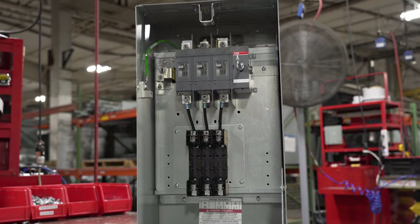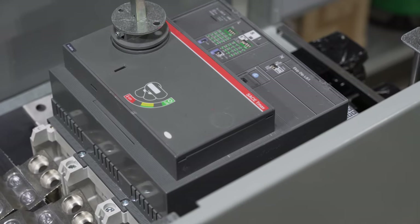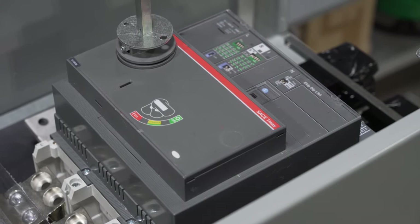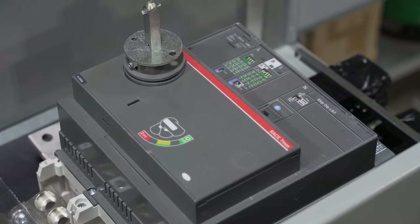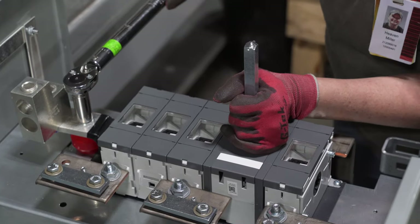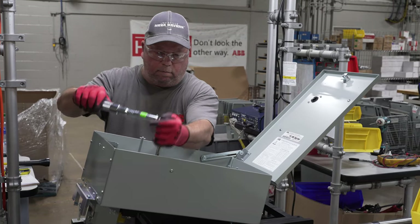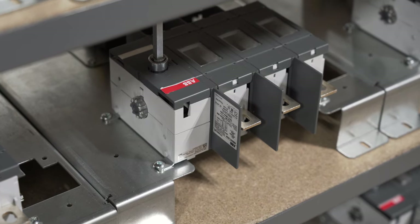ReliaGear Busway combines the benefits of the proven Spectre Series Busway with the sophisticated technology of the Sace Tmax XT circuit breakers and an OS and OT fuse switch in a plug-in unit. The Sace T-Max XT circuit breakers and E-KIP trip units provide accurate protection, metering, and enhanced communication capabilities. Available up to 6,000 amps in feeder style and 5,000 amps in plug-in style.